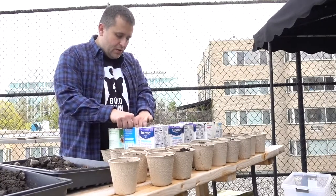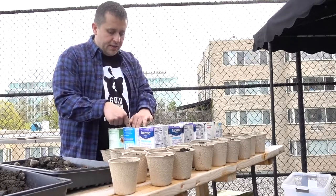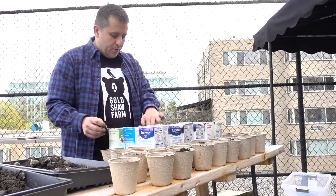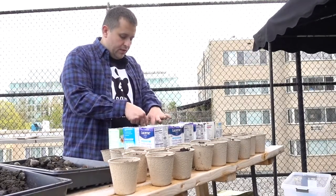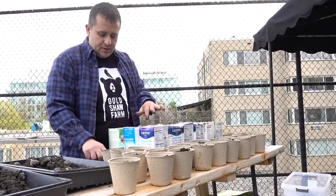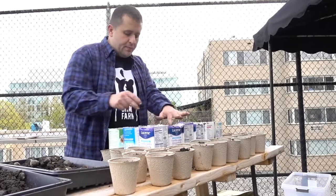Look out in nature — tree seedlings will sprout all on top of each other, and they'll sprout with grasses and all sorts of competition. So the idea that I'm forcing competition on these guys isn't such a bad thing, even if it's in a milk container.